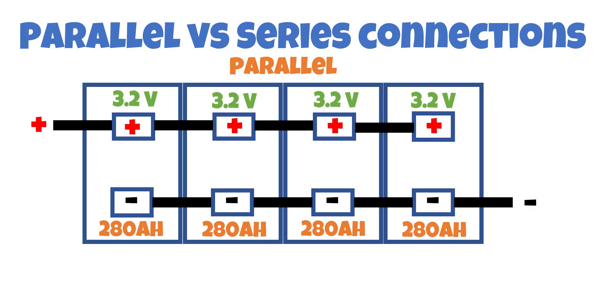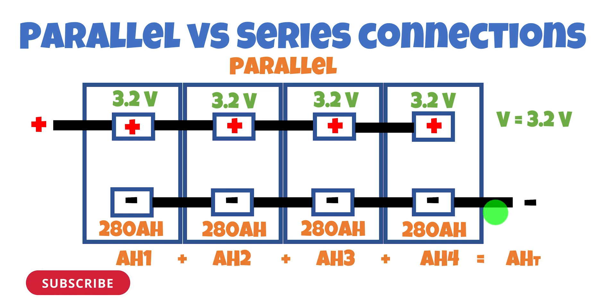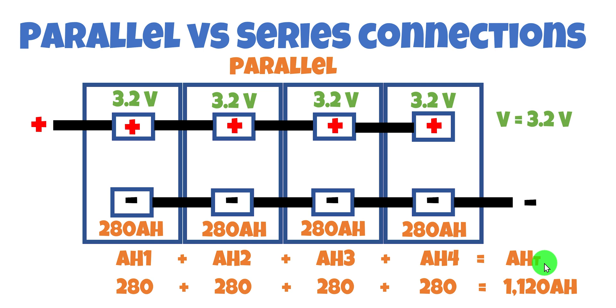Before we get into top and bottom balancing, or even why we should be balancing in the first place, let's have a look at parallel and series battery banks. We have four batteries here, all 3.2 volts with a capacity of 280 amp-hours. We've connected all the negatives together and all the positives together. With a battery bank in this configuration, the voltage between negative and positive is the same as one battery — 3.2 volts — but our amp-hour capacity adds up, giving us a cumulative total of 1,120 amp-hours.